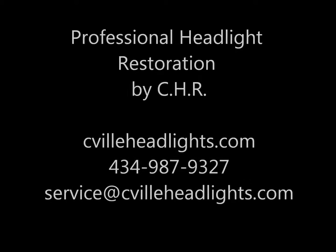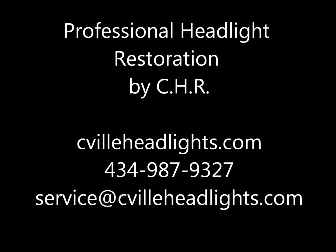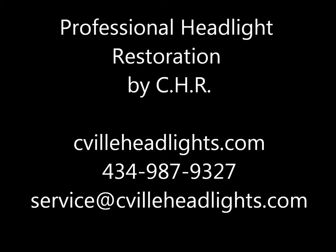Hi there guys, my name is Alex with Charlottesville Headlight Restoration. We wanted to make a short video that shows the basics of what exactly goes into a professional headlight restoration.